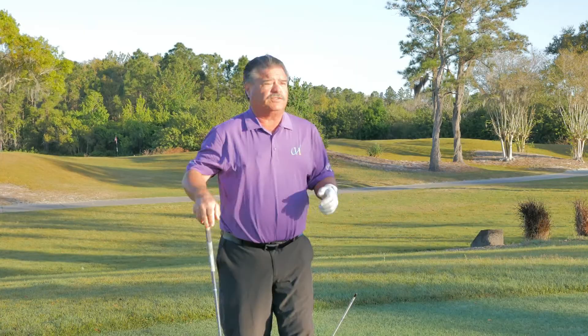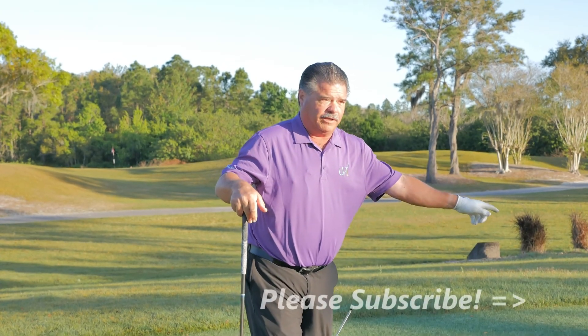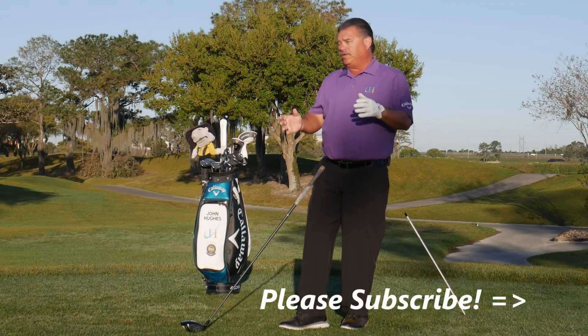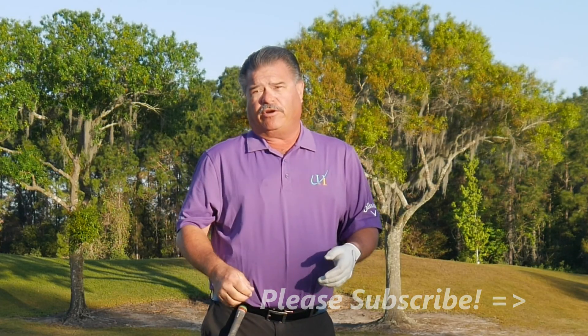If you have any questions or comments, leave them below. Want to thank you also for subscribing — always ring that bell so you get a notification every time a new video hits my channel. Thanks for watching.